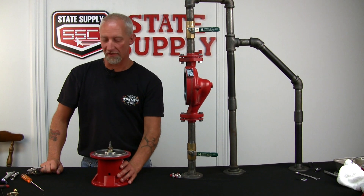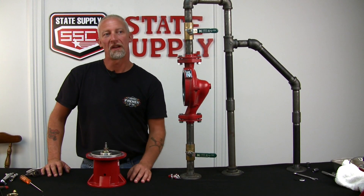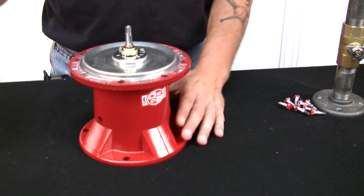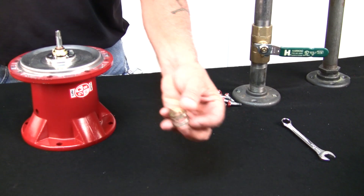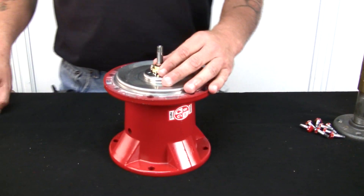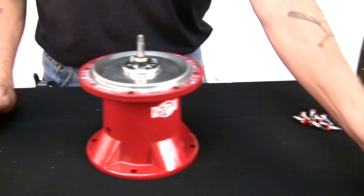Now that we've got the impeller off of the bearing assembly, I can show you how to remove the seal and a little trick to install the new one. We remove the spring and the little impeller washer — you can throw that away. Take a small screwdriver and just pry up on the seal and the little ring, and you can throw that away.